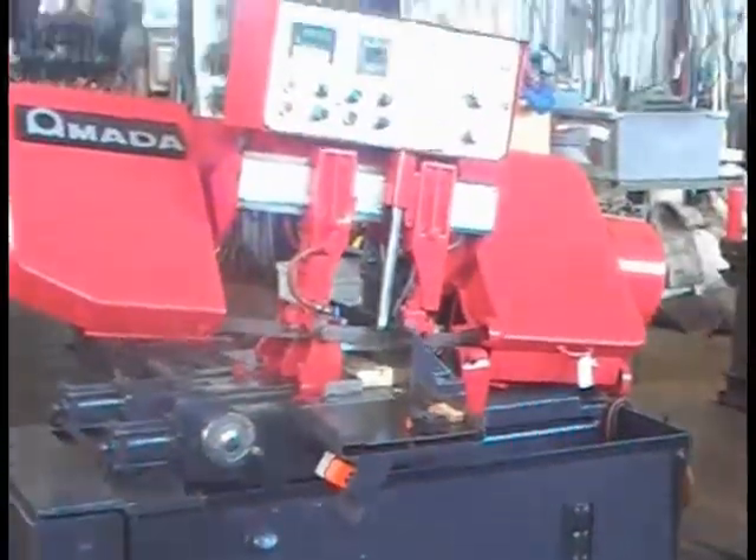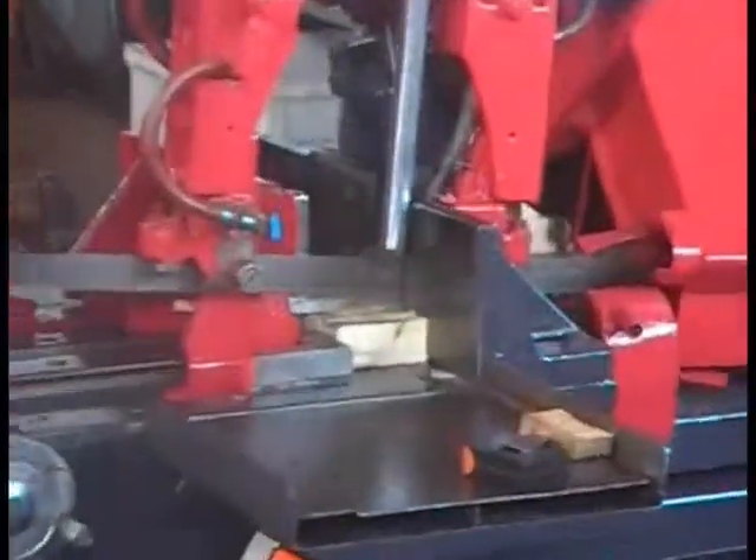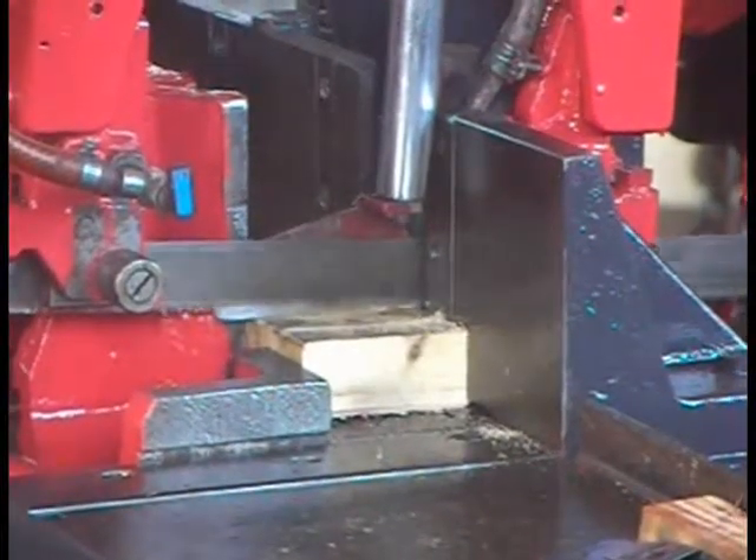It automatically went back up — it's feeding. It fed the next piece and it's starting to cut. I'm going to go to the other side of the machine now.